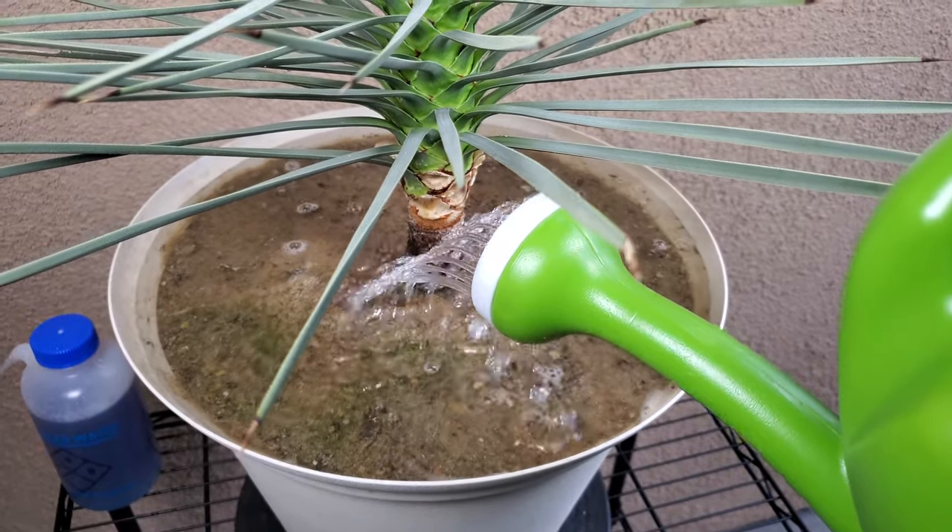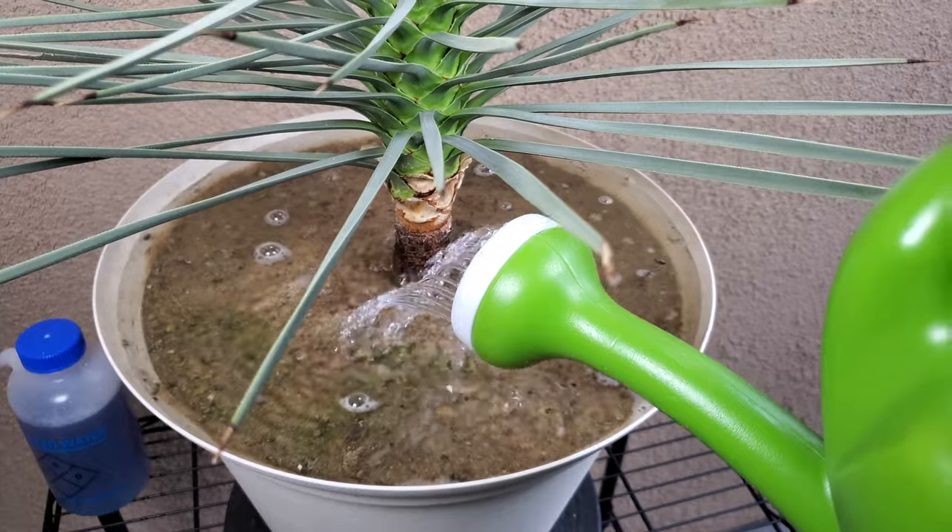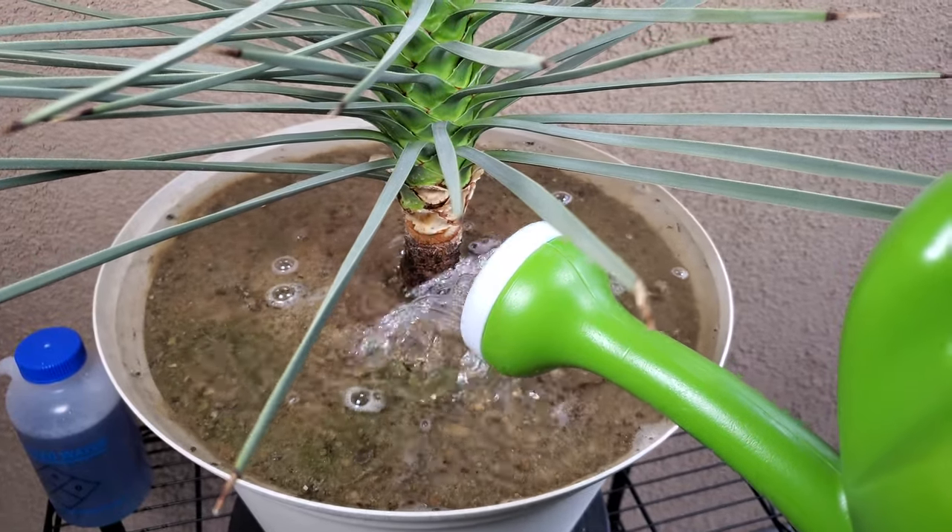I've been scraping them off here and there, but I might have to apply some other kind of pesticide since the imidacloprid doesn't seem to work on them.